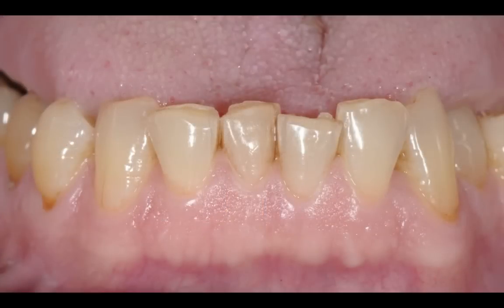So here's the case — I'll share with you the lower incisors since that's what we're talking about today, but we did complete a full mouth rehabilitation for this patient. I know those of you are thinking this is a good ortho case. The patient was in his late 50s and did not want to do ortho. It was totally off the cards.